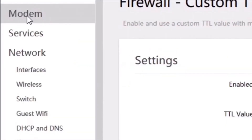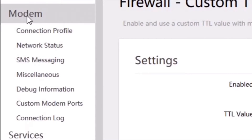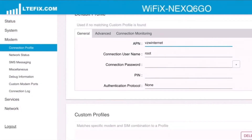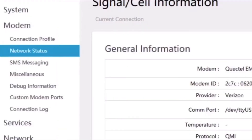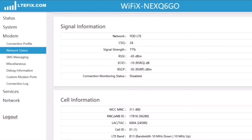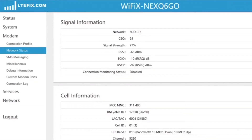Let's dive into the modem settings — this is where the magic happens. If you select Connection Profile under the modem tab, you'll see that this is where you set up your APN, depending on which service you have. If I used AT&T, I would set it to Broadband. Right now I'm using Verizon Wireless, so it's set to the Verizon Wireless APN. The Network Status screen has all of your modem and SIM card information, and if you scroll further down, it has your cell signal information: which band you're on, the signal strength, signal quality, etc.